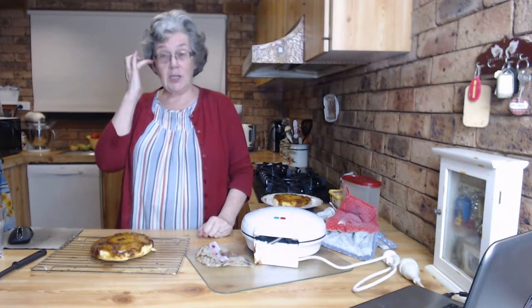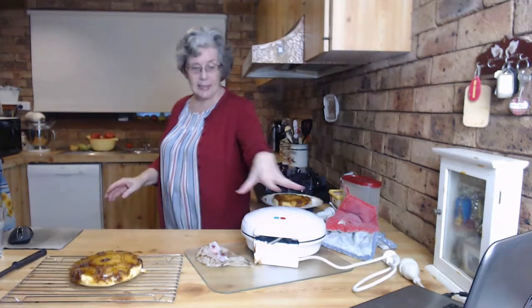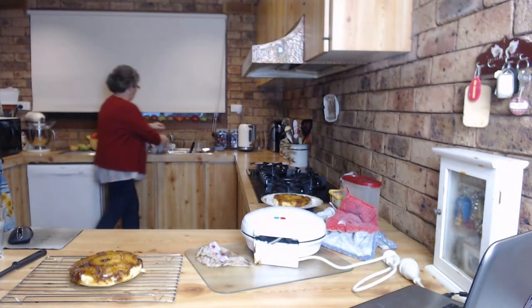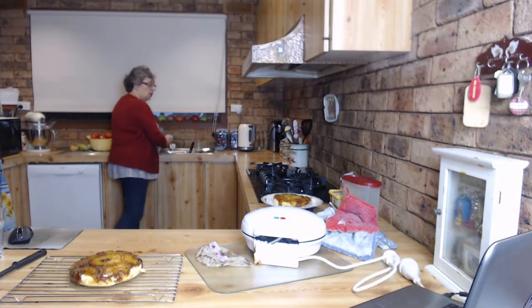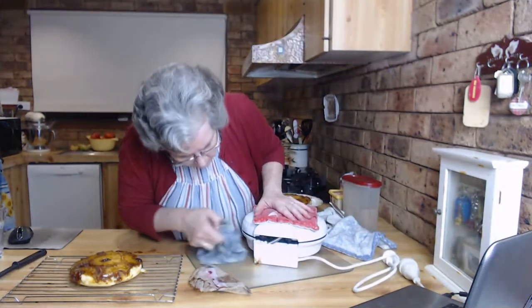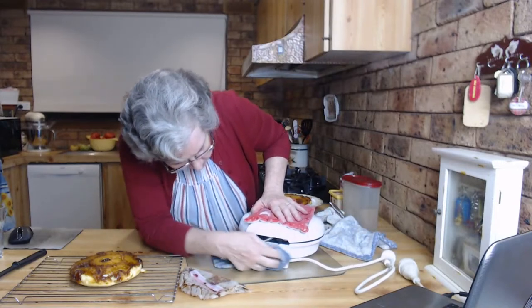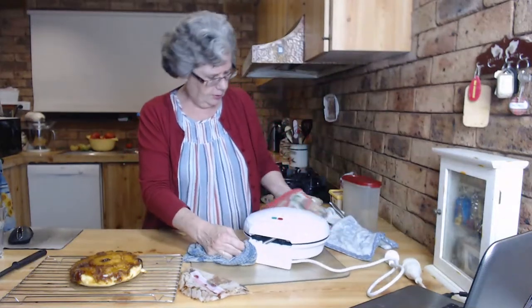I'm going to try Joy's almonds and cherries and see how that turns out. Let me get a cloth and I'll show you how easy it is to clean this thing up. I'm cleaning it while it's hot because of the toffee - I don't want the toffee to get sticky, because then I'd have to scrub it and I'm not a fan of scrubbing. Off it comes - beautiful. Same deal on the inside.